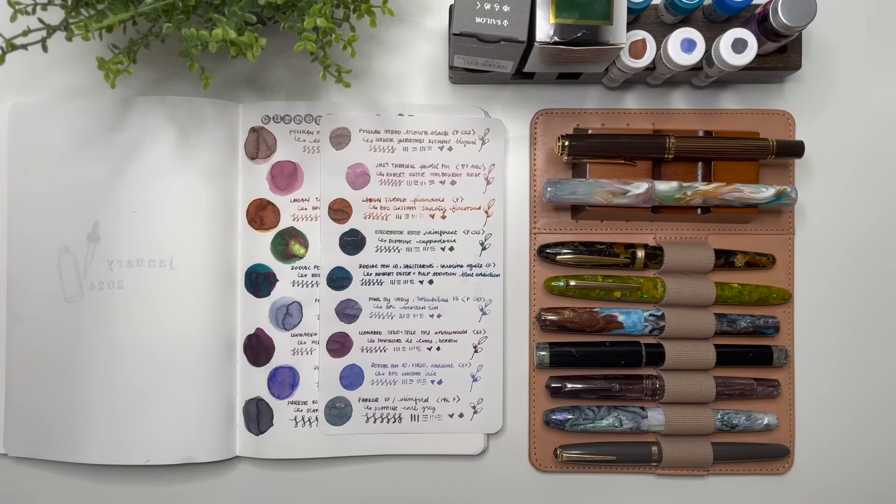That is my currently inked for January! Let me know down below what you're inking or what you think is going to be my favorite this month. Thank you all so much for watching — if you have any questions, please leave them below — and have yourselves a great day!